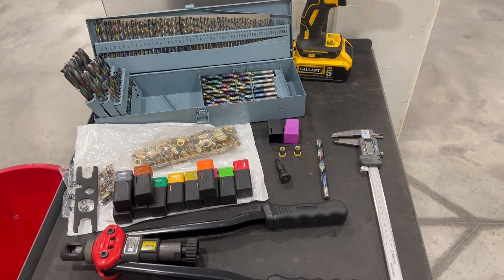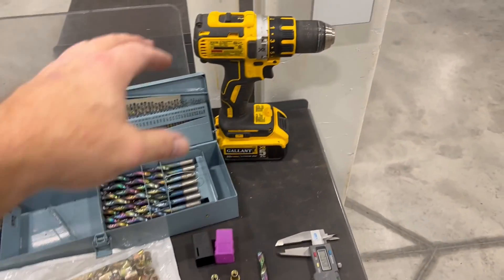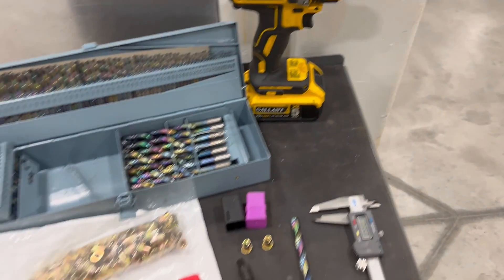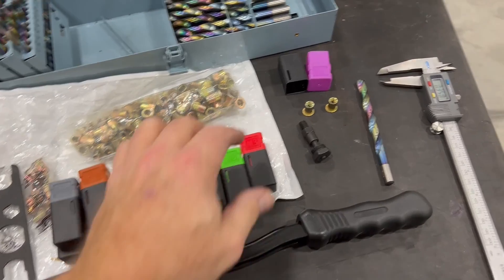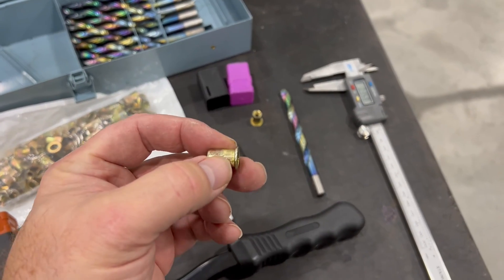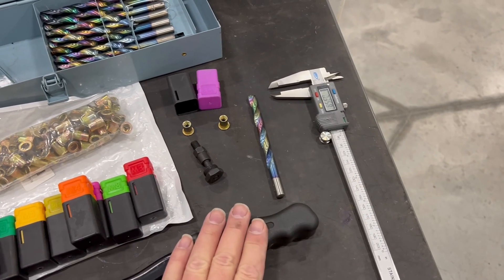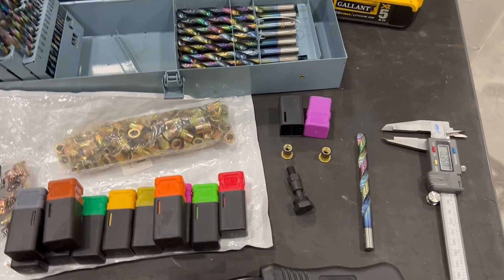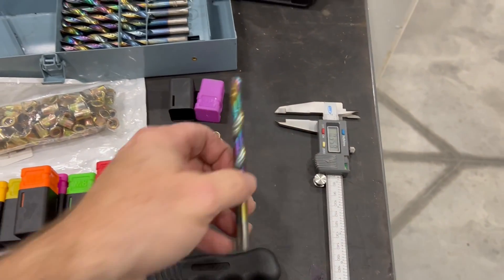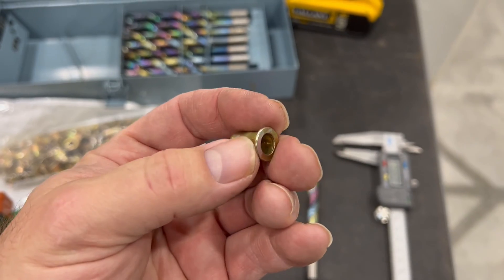Here are some of the things that you're going to need: a set of drills — not this big a set of drills — an actual drill, a nut riveting tool and the inserts, and nut rivets. I needed something to measure. You can go off of the chart, which is okay too, which I'm putting in the video.